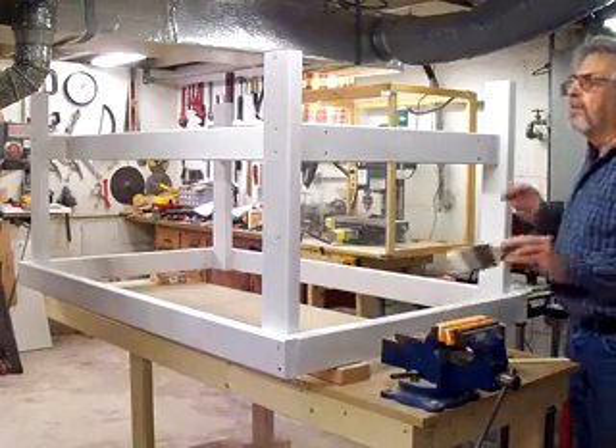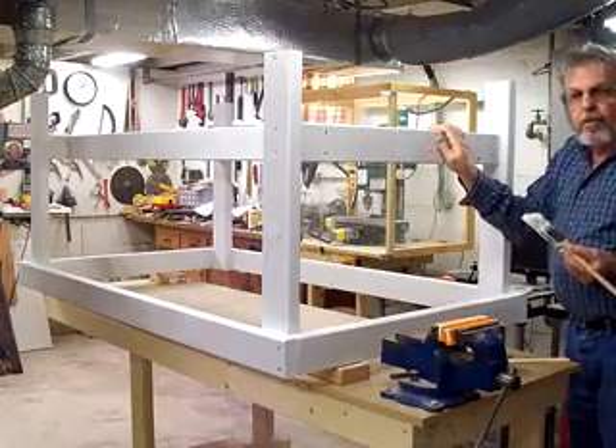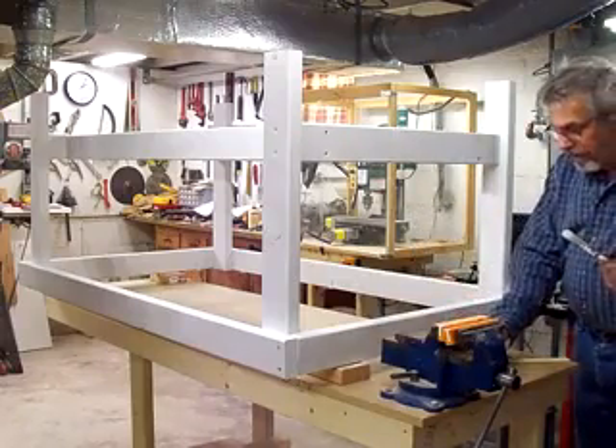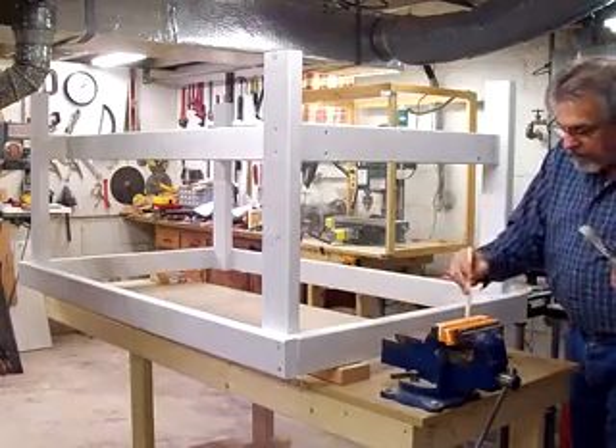It's been about four hours, so the primer should be good and dry. I decided against the white paint, so I went ahead and got some Colonial Red Gloss. I think I'll make it real pretty, and I'll have a white top and white shelf on it to really make it look nice.